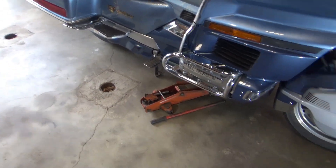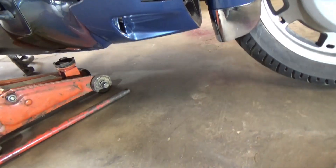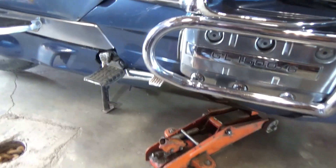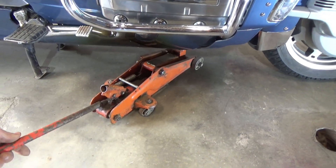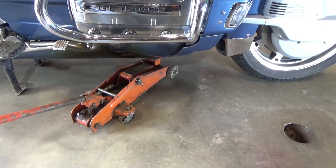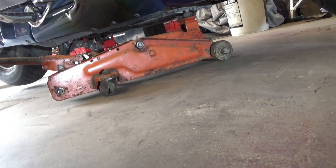Since I have the luxury of a center stand, all I need is a small floor jack to pick up the front end of the motor. You can take it under the motor anywhere because most of the weight is balanced on the center stand, so it doesn't take a whole lot — maybe 50 to 100 pounds — to lift it just a little bit. Jack it up until it's sitting on the back wheel, making sure I'm on the metal frame under the motor.